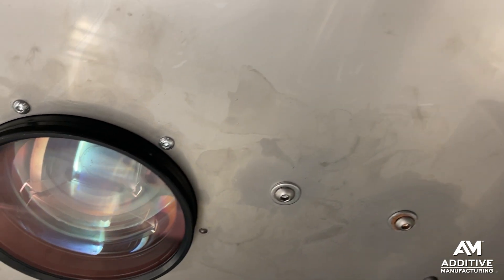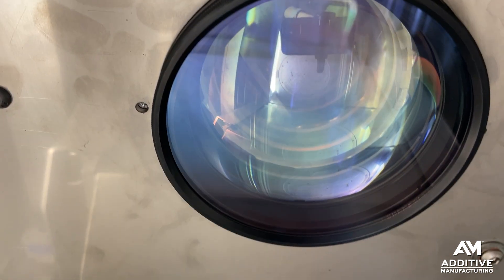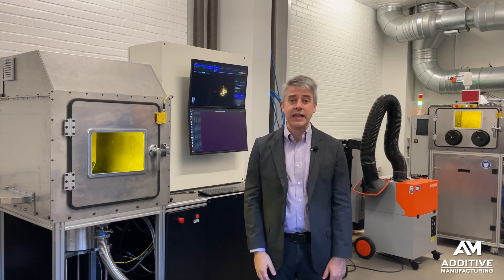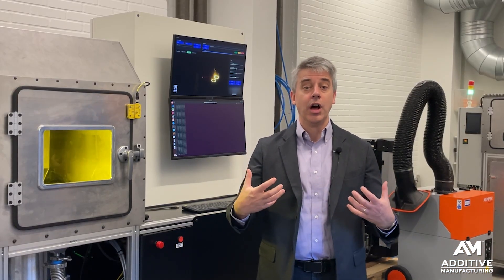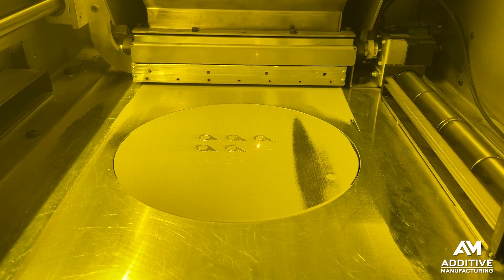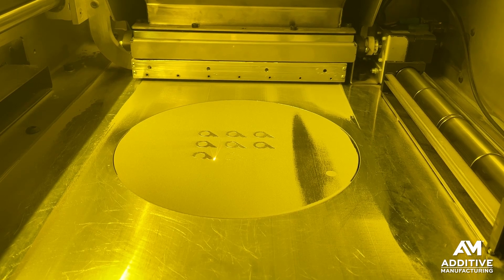To compensate for that is the purpose of this f-theta lens. The lens geometry overcomes exactly that distortion resulting from the angle of the beam. It's not perfect — there is still some spot size discrepancy that users of laser powder bed fusion need to understand — but in general, the combination of the Galvo plus the right lens geometry allows for consistent laser beam intensity as the beam traces the precise path it needs to trace through the powder bed.